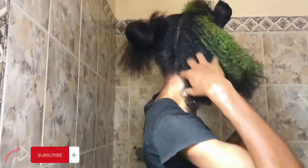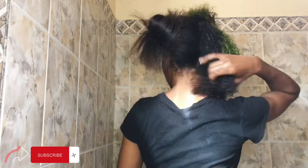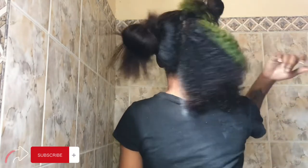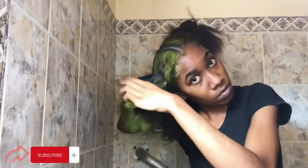I just finished that part of my hair and I'm running my fingers through it because it feels really soft. Now I'm going to go ahead and finish up the other side of my hair.